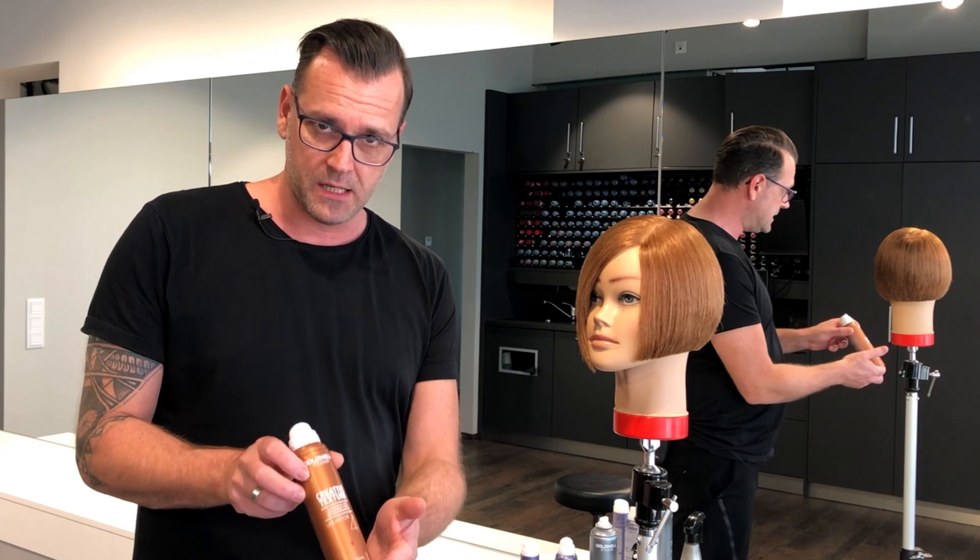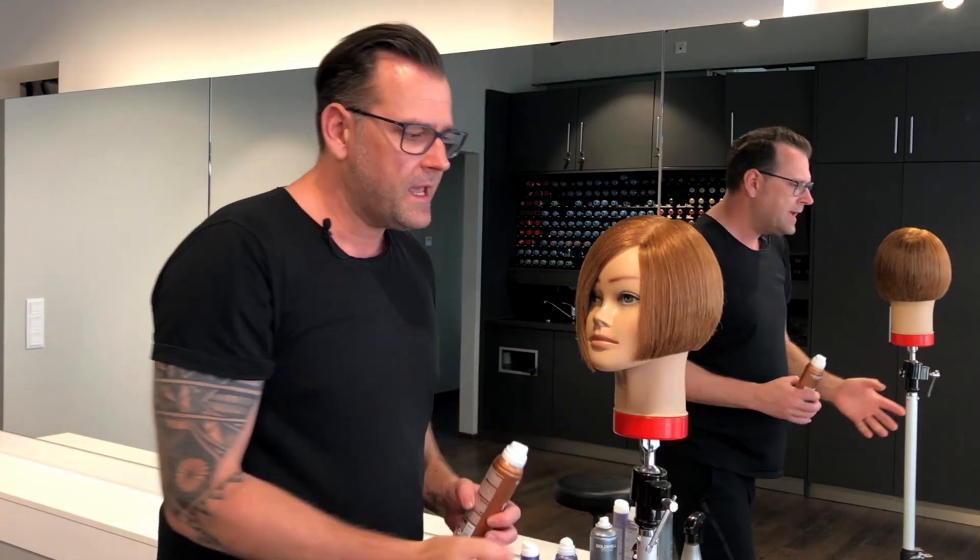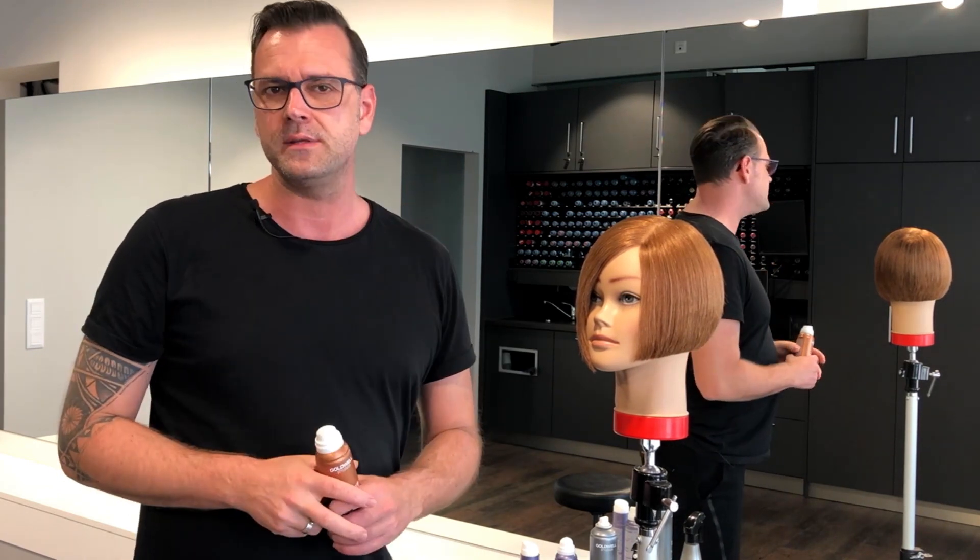Next I want to style it with a little bit more texture and an asymmetrical feeling. For this I'm using Creative Texture Unlimiter to style the hair on one side just a little bit behind the ear, and on the other side I just want to lift the texture a little bit.